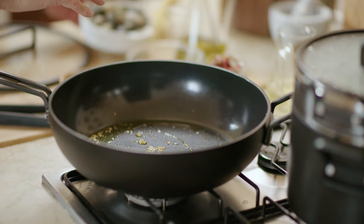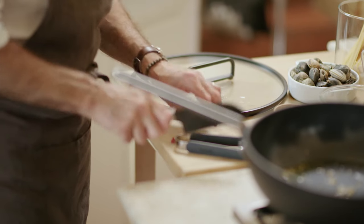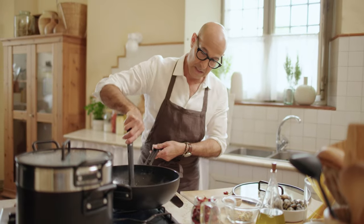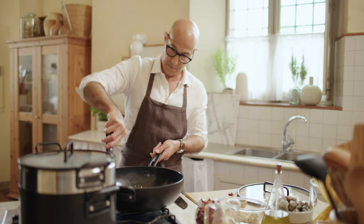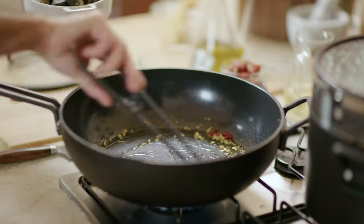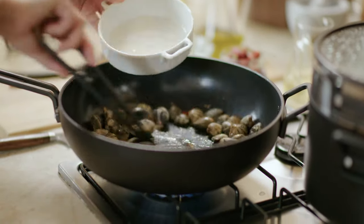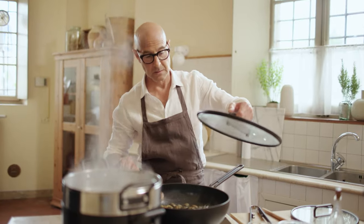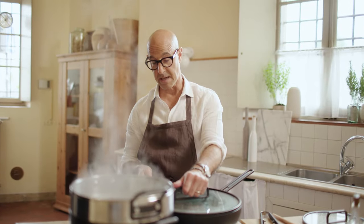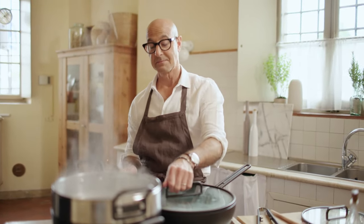The garlic has been cooked down. I'm gonna throw in a little pepperoncino. And once that cooks down a little bit, you get the flavor into the garlic, then the clams are gonna go in. Sometimes the pan can be scratched by the shells of the clams — but that's not happening here.